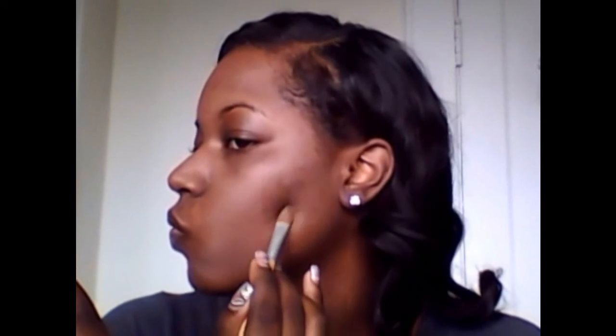I go ahead and conceal by starting with patting, and then you pat the edges so it blends into your skin. Patting just makes it blend better. Some people do their foundation first and then conceal, but for me personally I know which spots are going to shine through my foundation and which won't. So I just go ahead and conceal those spots first, and then anything that needs touching up I'll go in after the foundation.